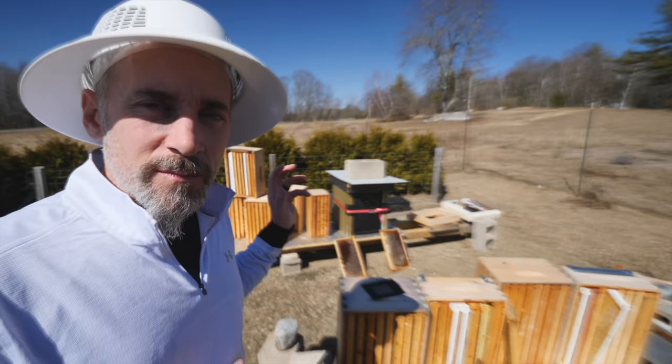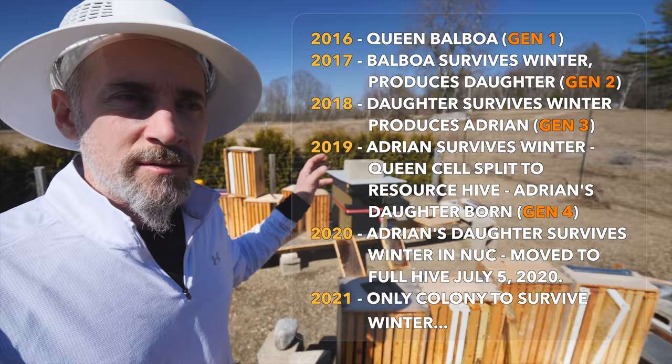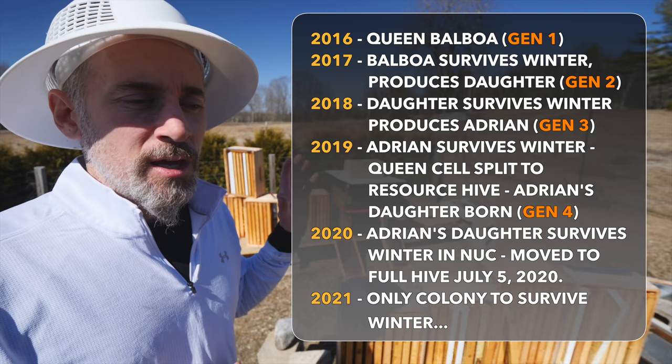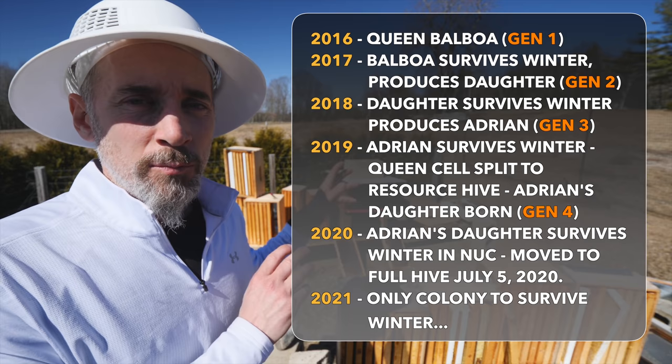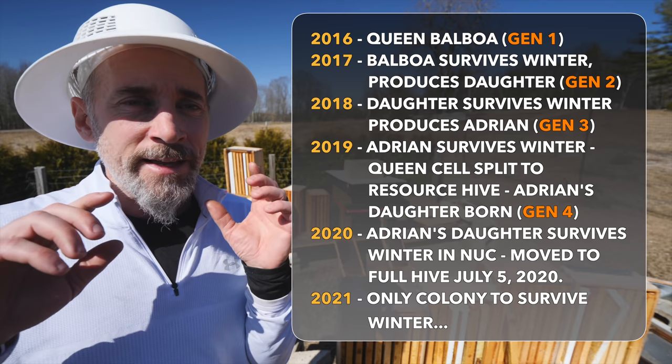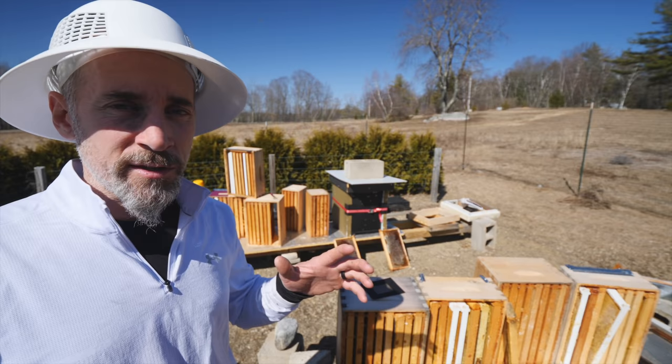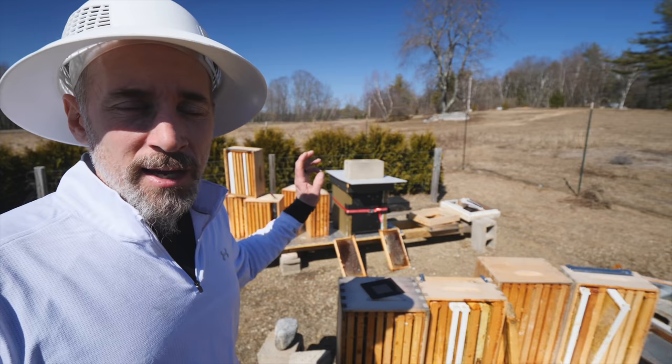Right now the order of business is to get into the survivor hive. As I said in the last video, this is an Adrian daughter, which means it's a Balboa great-granddaughter. This hive came from Adrian in 2019. I made a nuc from Adrian and put it over here in a resource hive. That resource hive made it through the winter into 2020, survived through 2020, and graduated to a full-size hive on July 5th of 2020. Then this hive made it through the winter of 2021 — the winter that killed everybody else.